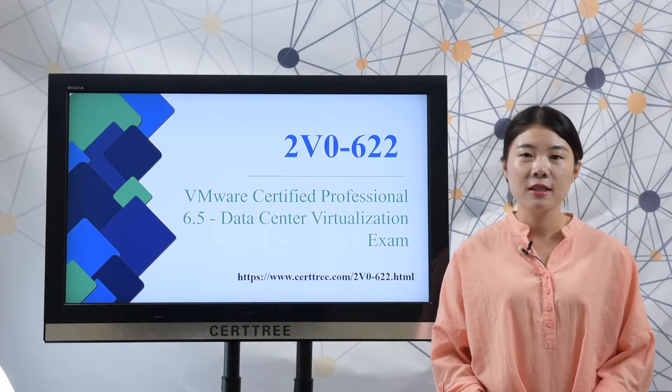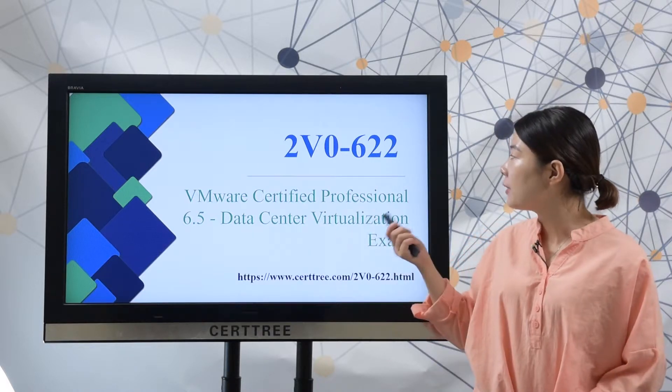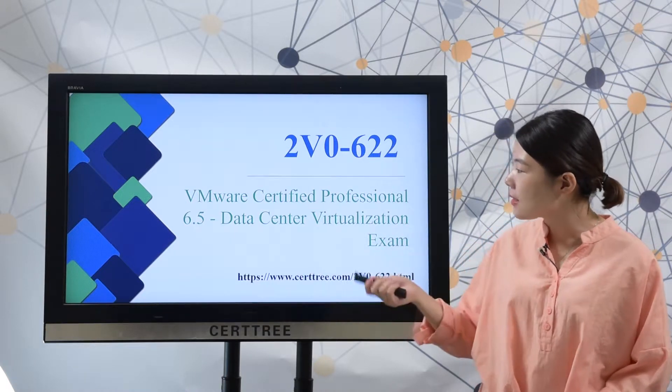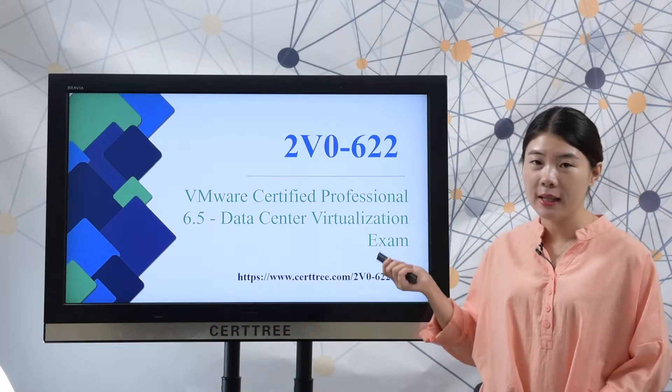Hello, this is Vivian from SearchTree.com. Today we will talk about 2V0-622 VMware Certified Professional 6.5 Data Center Virtualization Exam.